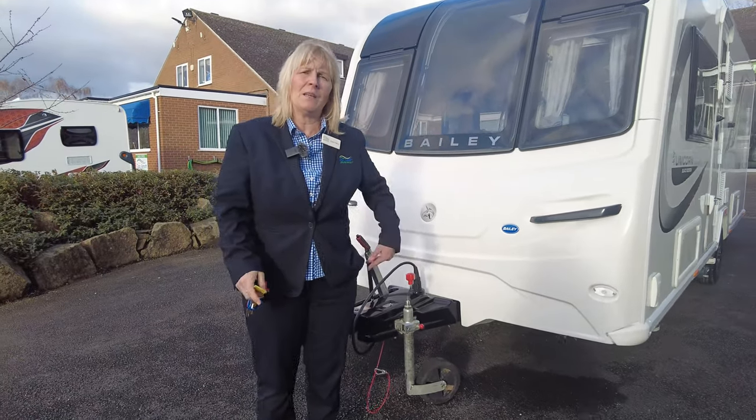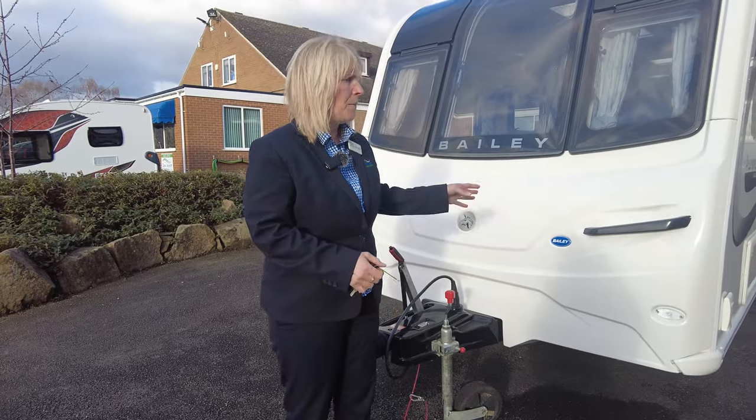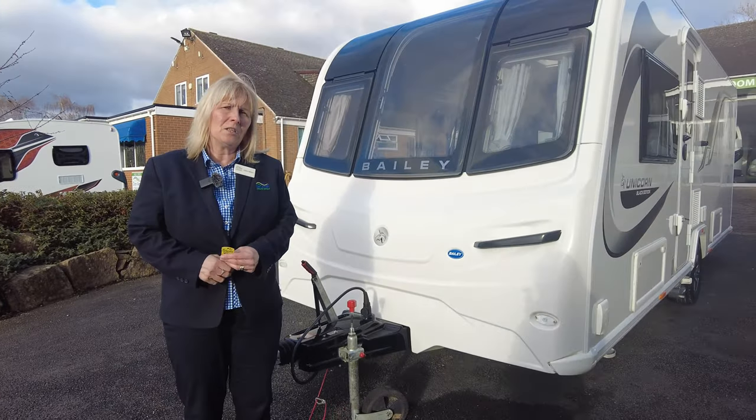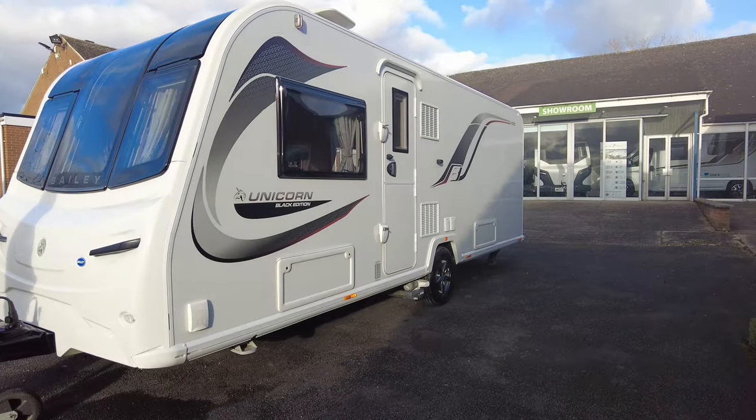Hi, I'm Clara and I'm part of the sales team here at Donay Mott Leisure Kingdom. Today our valet team have sent us up the Bailey Unicorn Vigo. This is a 2021 caravan and it's really, really nice inside. It's a black edition.